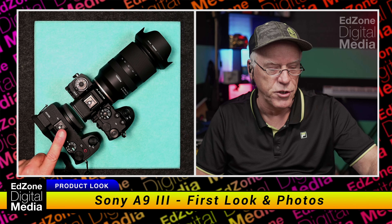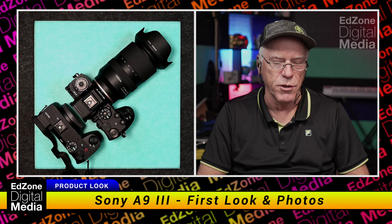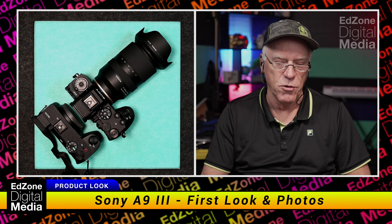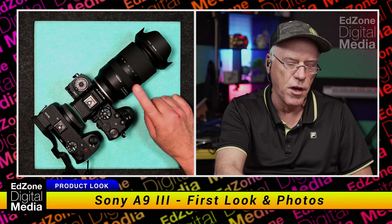Unfortunately, I've been shooting with the A6700 — I have two of them. That's one videoing me right now and this is the other one. So I don't have full frame lenses. The A9 came in a little bit quicker than I expected, so right now I have a Tamron 17-70 APS-C cropped lens on the A9.